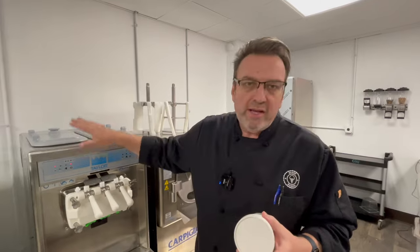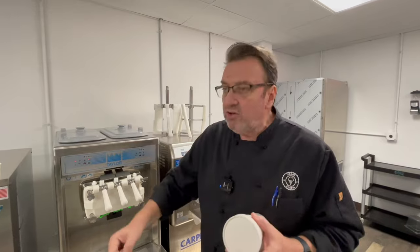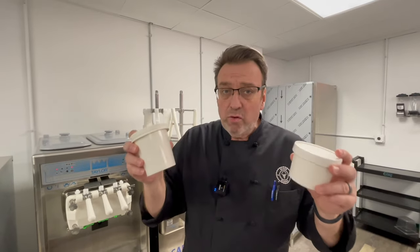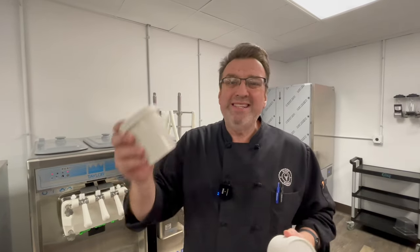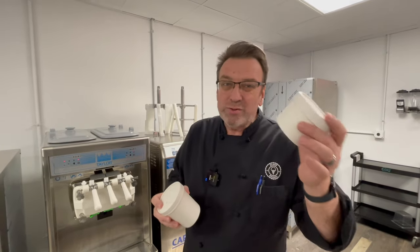Soft Serve is stabilized, emulsified, and engineered to be a ready-to-use, ready-to-serve product. You hit the handle, it goes into a cup or a cone and you're eating it straight away — not designed for long-term storage. So the container will make a difference. Can you pack them in pints? Yes. Should you use a smaller container? That's where I'm leaning.